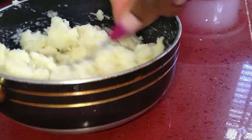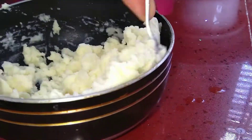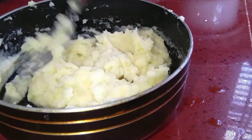You can use a fork or a potato masher and you basically mash to your liking. If you want it to be extra smooth, go right in and mash that out.